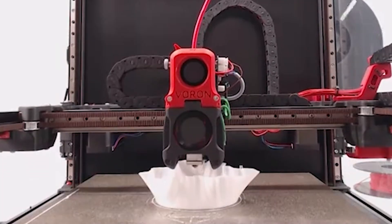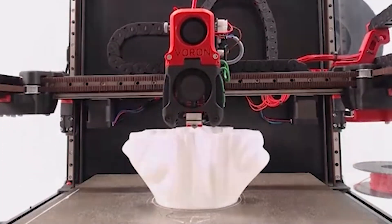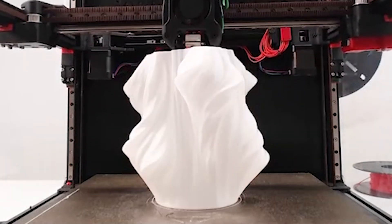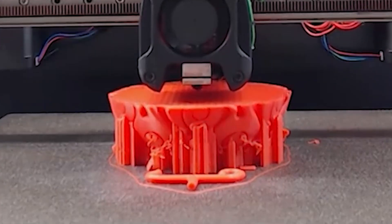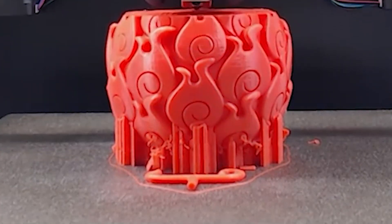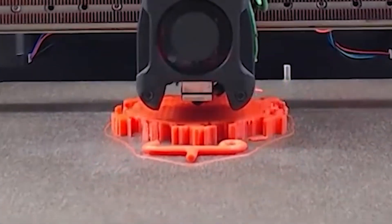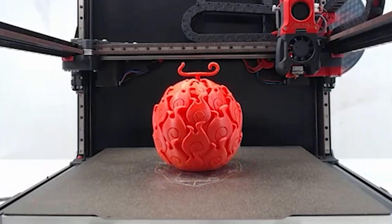And there you have it folks — the top 6 3D printers of 2024, each with its unique features and capabilities. Whether you're looking for speed, precision, or versatility, there's a printer on this list that will meet your needs. Don't forget to like, subscribe, and hit the bell icon for more reviews and updates on the latest in 3D printing technology. Happy printing!